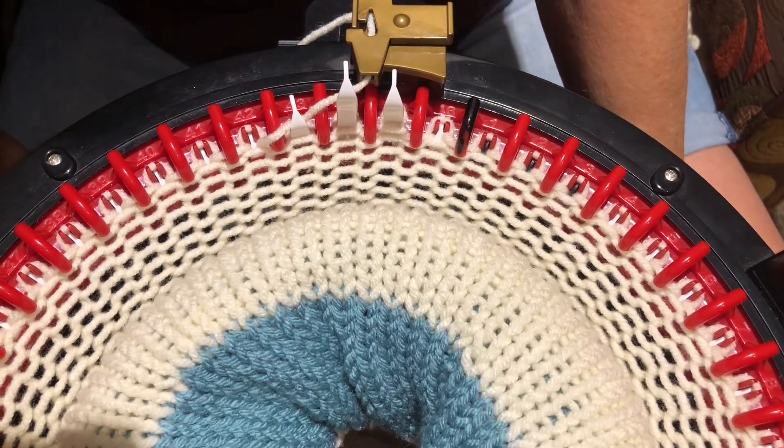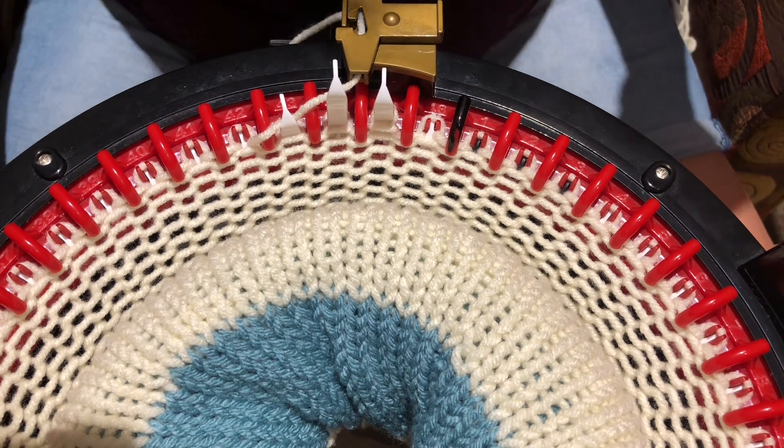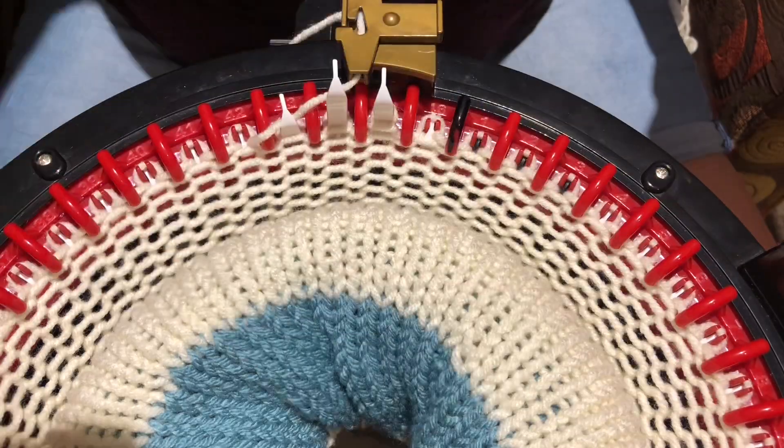I'm working on a blanket right now and everything I do makes this yarn tuck. I'm tucking like four or five stitches around every row.